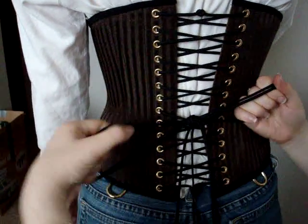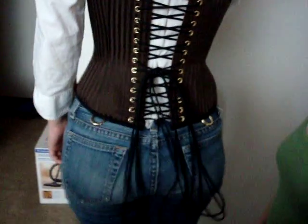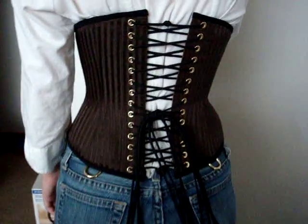Once all your slack is out, you just pull all the rabbit ears into a regular bow and tighten it, and let it hang down in a nice, even bow.